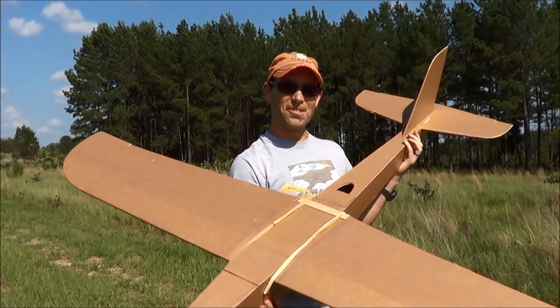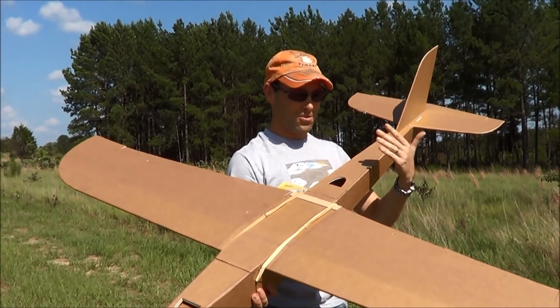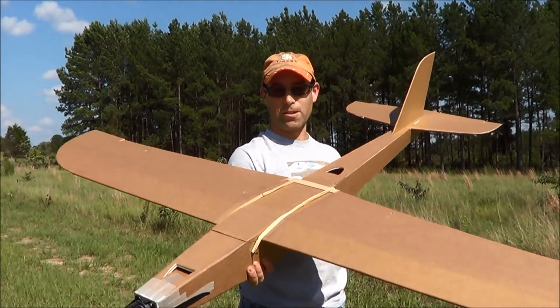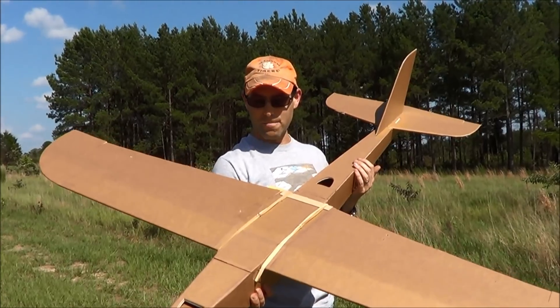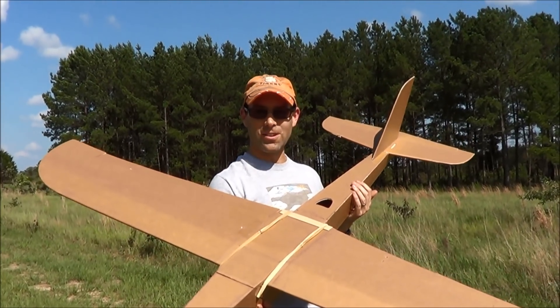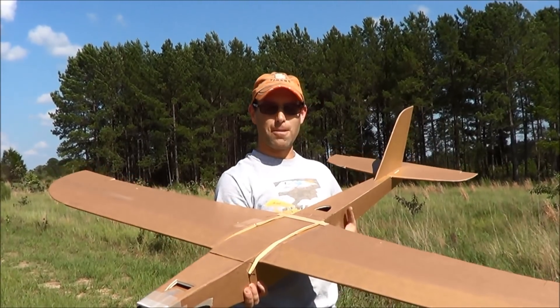This is one sweet rig, you should try it out. If you want a true Dollar Tree foam board hotliner — really a soaring machine even — it really floats good. This is a thermal hunter, so you can use it for a lot of different stuff. You don't have to use the giant motor I put on it.